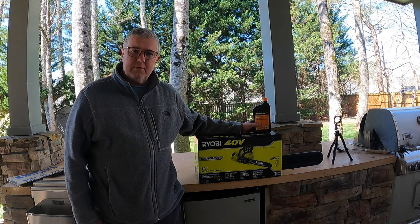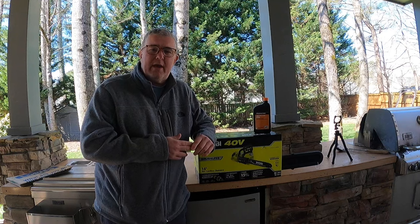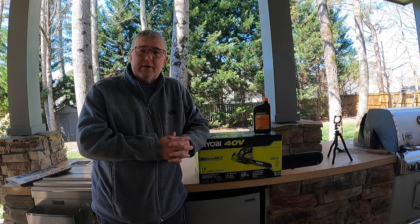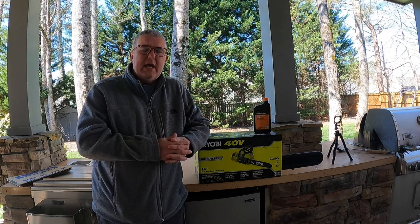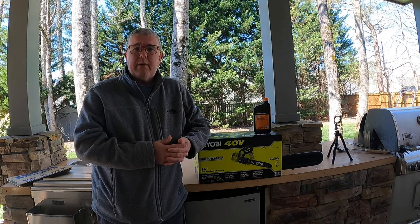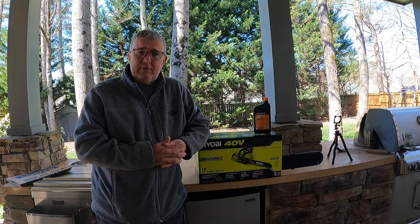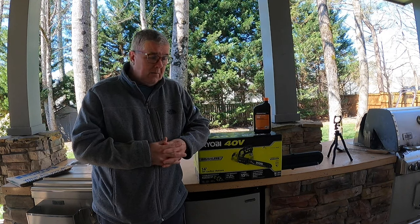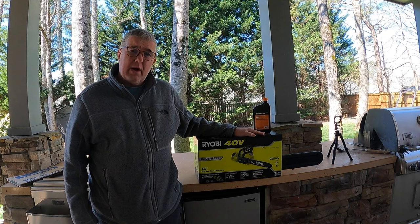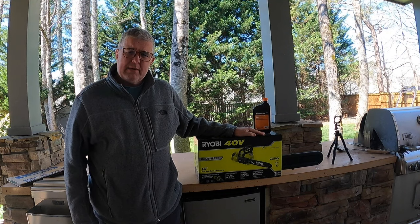Hey YouTube, this is Robert from Sherbourne Outdoors. Today we're going to be discussing the Ryobi 40-volt brushless 14-inch chainsaw. You guys have seen that I bought a Jeep Gladiator a couple months ago. I'm getting ready to do the overlanding season coming up in the spring — do some deep camping — and occasionally you need a chainsaw, either to clear the track or chop up some old wood. I looked around and I love Ryobi. I've been collecting 40-volt and 18-volt tools for years. I wanted to get a 40-volt chainsaw, so I went and bought this. It's about $200 at Home Depot. It does come with batteries, or you can get it without — I think it's significantly cheaper that way.